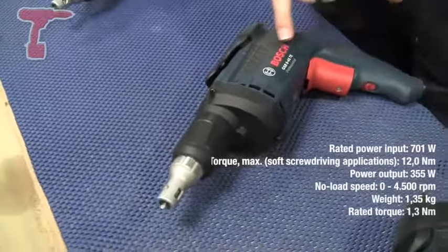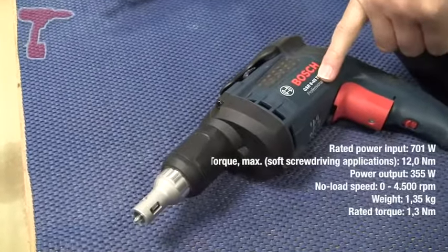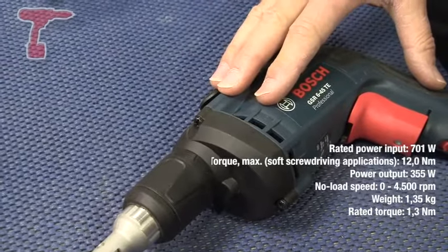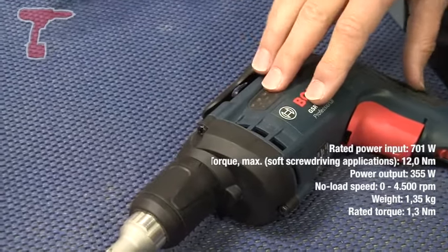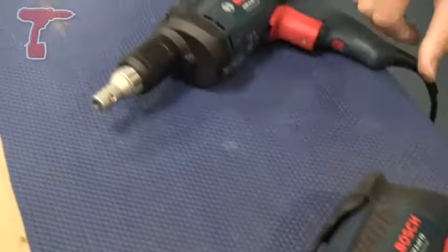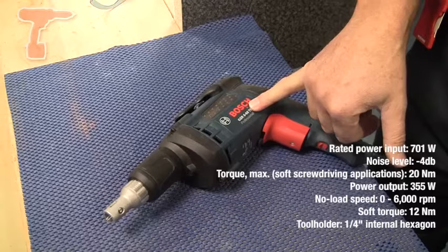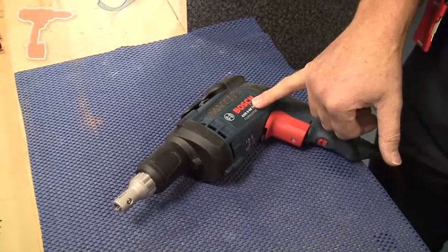The universal tool, the 645, here is 4,500 RPM and we're going to be showing that in conjunction with the auto feed accessory, the MA55, in a moment. And the 660 here is the fastest of all three at 6,000 RPM. This is particularly suitable for drywall work with steel frames.